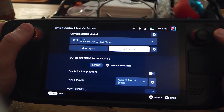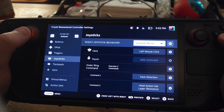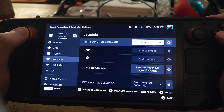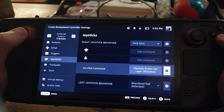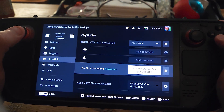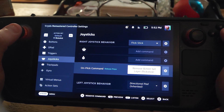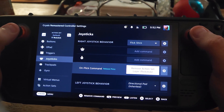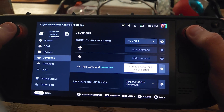One important step I forgot to mention: go to the right joystick in the flick stick action layer, then switch over to the flick stick layer by pressing R1, and go down to the gear icon next to the on flick command. We need to change regular press into a release press. This causes JoyFlick to revert back to a joystick mouse when you release the right joystick, making it more consistent and behave more correctly.